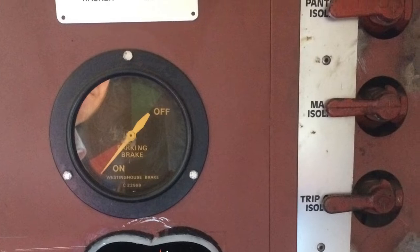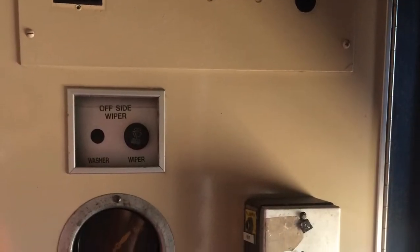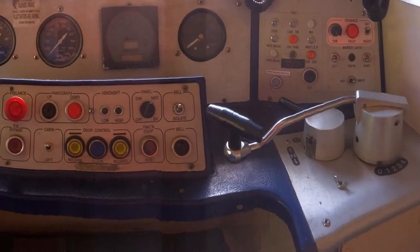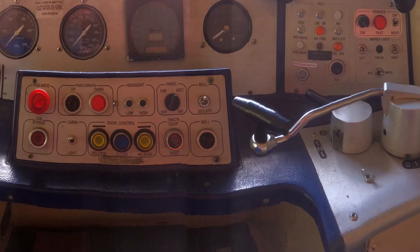This is the parking brake and these are the isolators for the compressor — this is that with the door shut. Over there, and this is the center driver control with all the door release buttons, pantograph up and down.